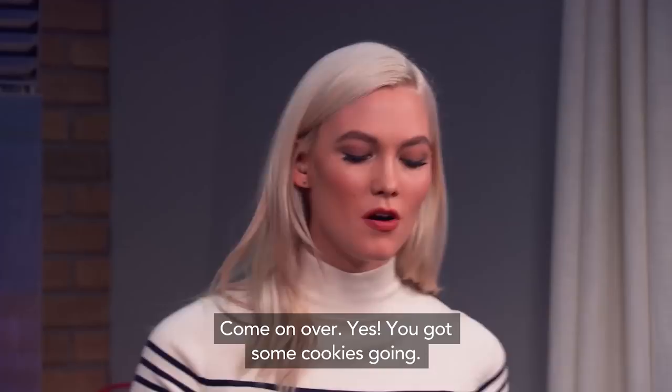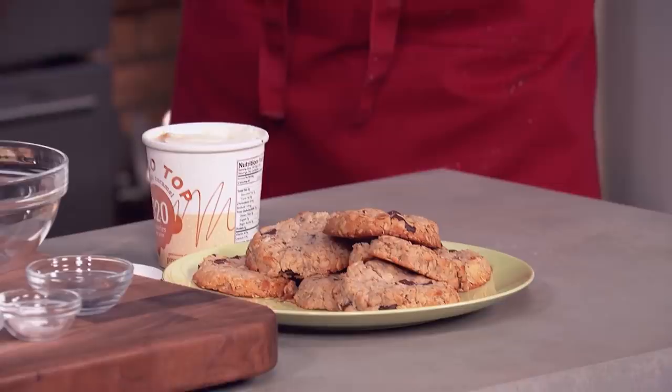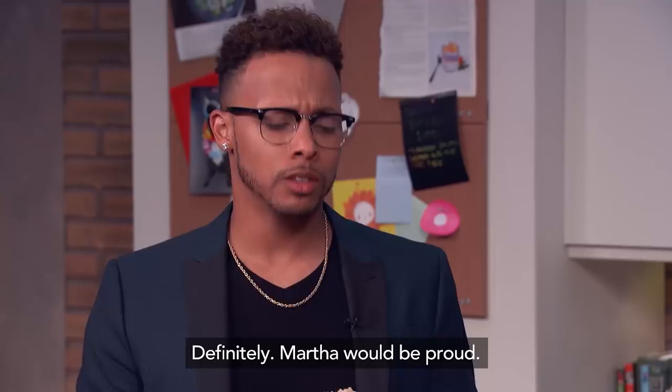What do you think? He has the right idea. Do you approve? Definitely. Martha would be proud.